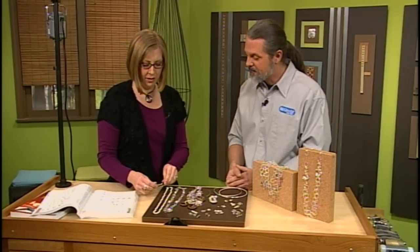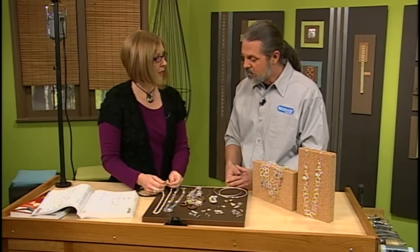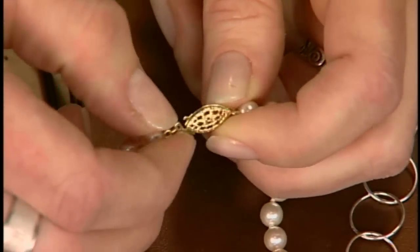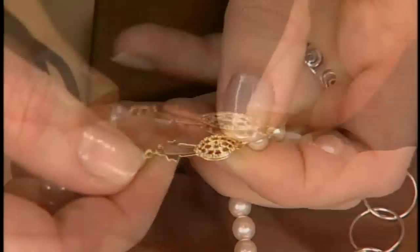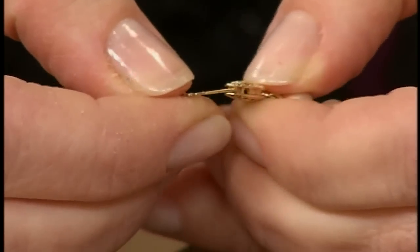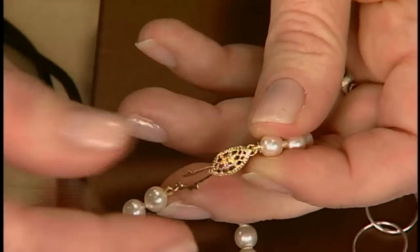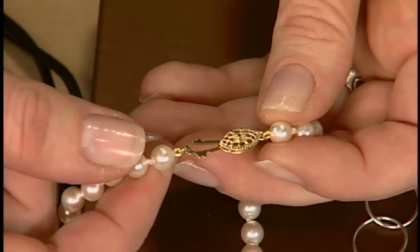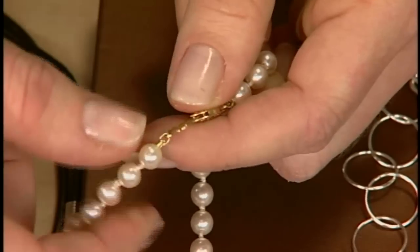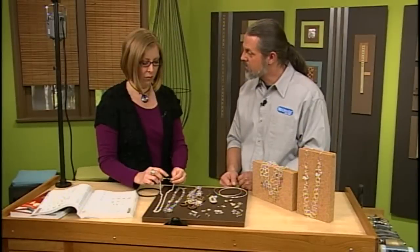Okay, so good for necklaces. And then this one looks like a traditional pearl knotting clasp. Right, and it has a little safety here — you can just squeeze it and kind of feed it out. And why would you use this type of clasp? Probably just to keep it streamlined with your pearls, and you can knot directly to it. And it looks like there's a little bit of French wire here at the end, which you would always want to use to protect the thread where it meets the clasp.